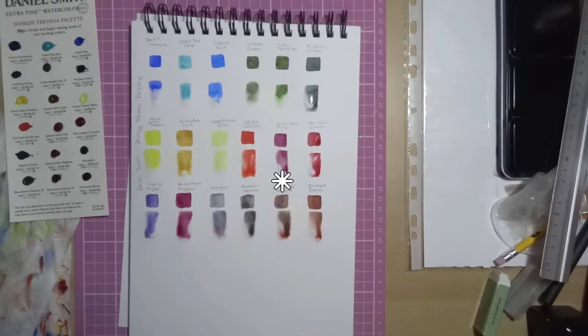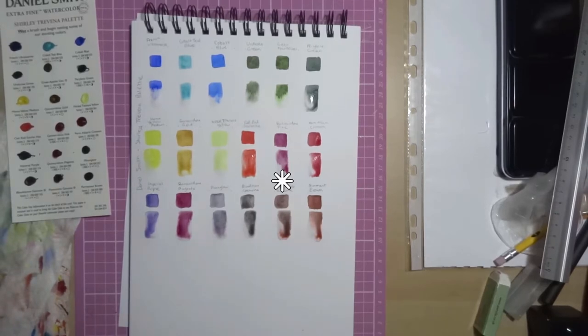If you did kind of buildings and things with rust in, I think that would look really cool. Then lastly we've got Piemontite Brown which has excellent light fastness from their own tests, not ASTM. It's medium staining, non-granulating and transparent.